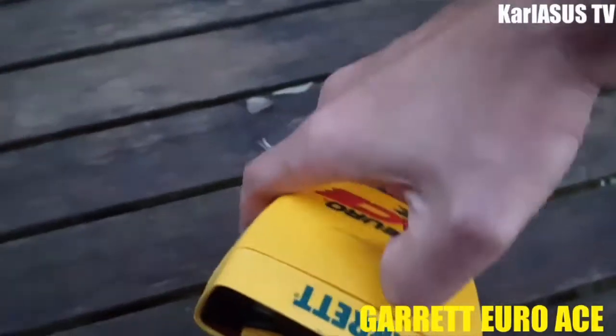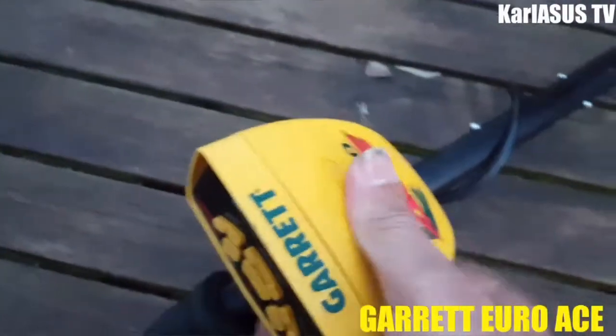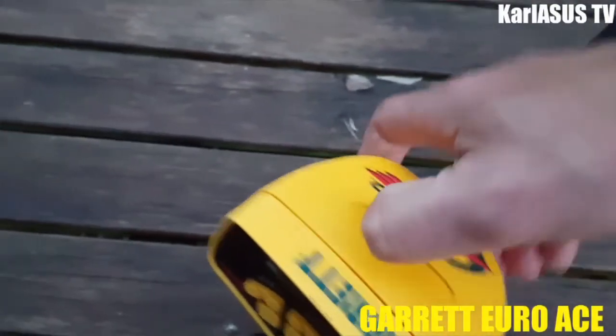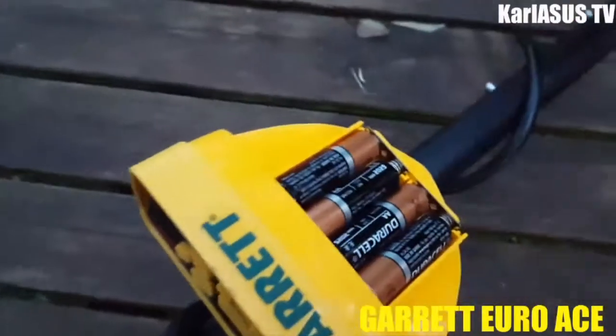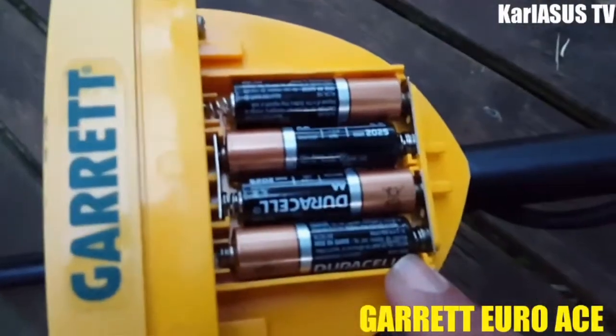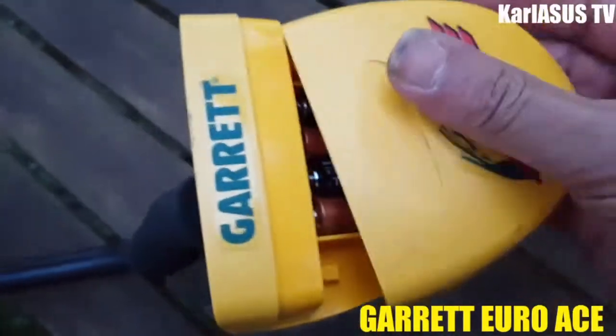Dans l'ensemble, un bon appareil. Le Garrett 350 ou le Rohe, c'est la même chose. Vous pouvez passer de très très bons moments de détection. Je vous conseille de mettre des piles rechargeables.